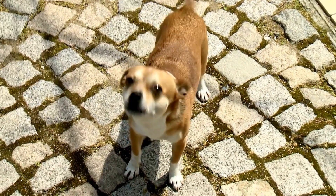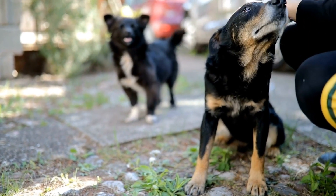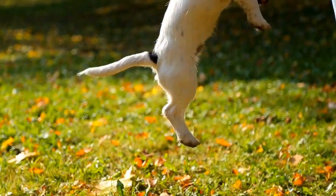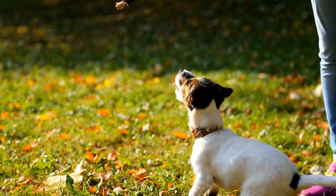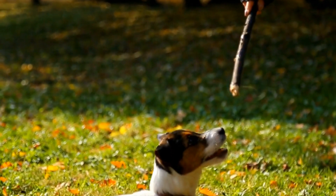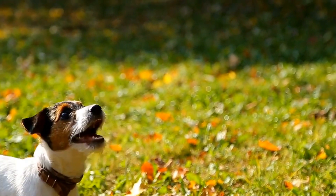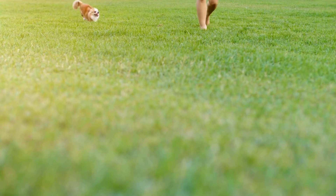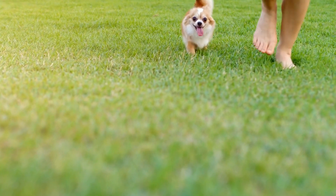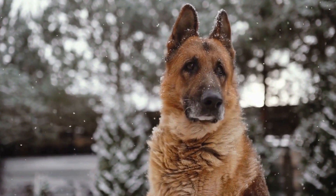Training dogs to be calm during MRI scans for abdominal issues is a process that requires patience, consistency, and positive reinforcement. By creating a calm association with the scanning environment, desensitizing them to loud noises, acclimating them to confinement, and incorporating cooperative training, we can ensure a stress-free and successful MRI scan experience for our furry friends. Remember, involving professional assistance can further enhance the effectiveness of the training program. With the right techniques and support, we can provide our dogs with the best possible care and diagnostic outcomes.